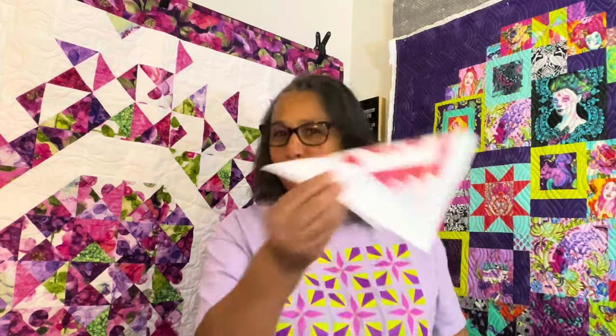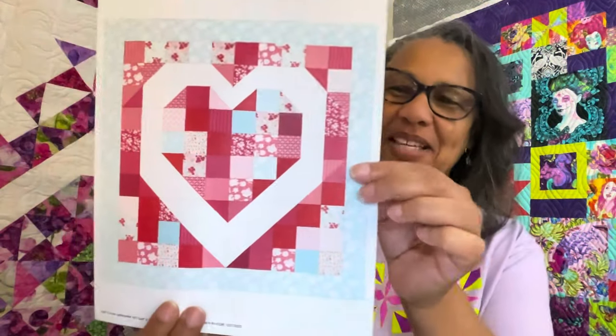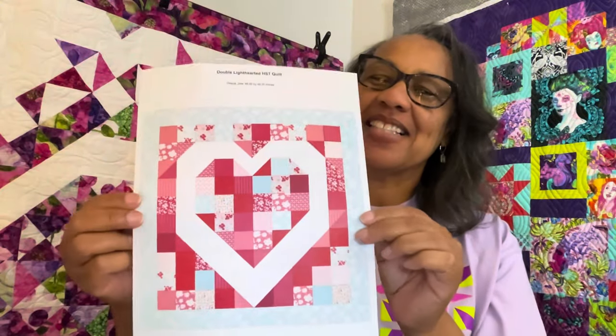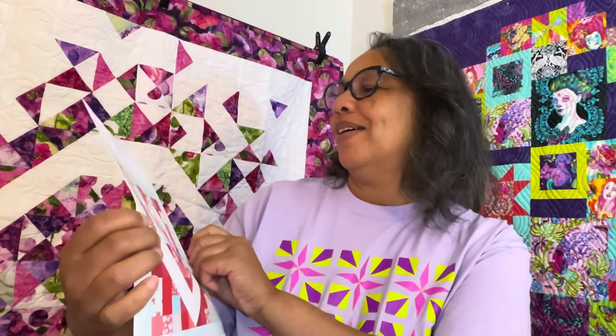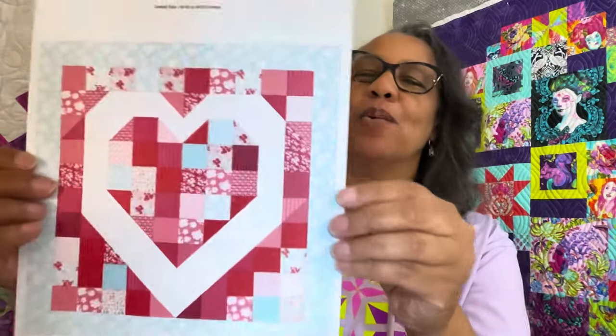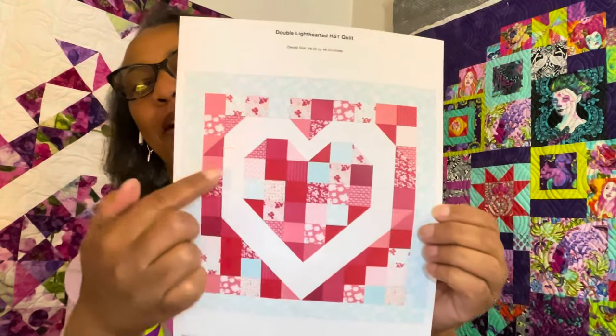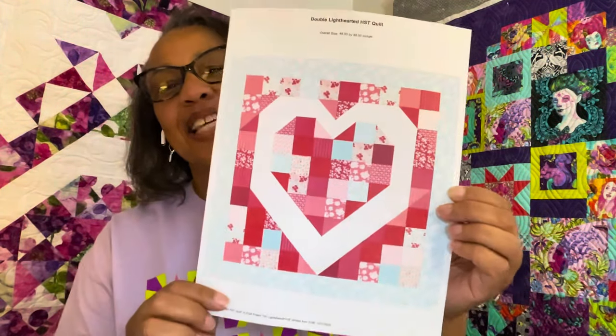So I went ahead and decided to use fabric this time. This is Light Hearted. I called it my double light hearted half square triangle quilt — a lot of words, but basically it's a double heart: one, two. This one was cute.